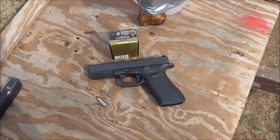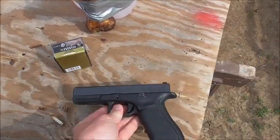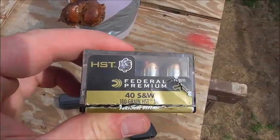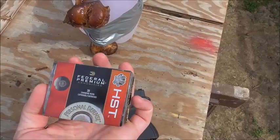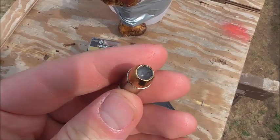The test gun today is the Glock Model 22 in .40 Smith & Wesson. The test ammo today is the popular Federal HST 180 grain. Everybody knows about this round — you've all seen it in ballistics gel. This is just a close-up look.